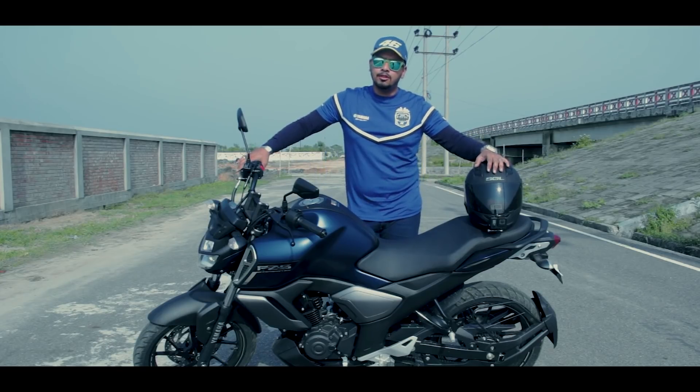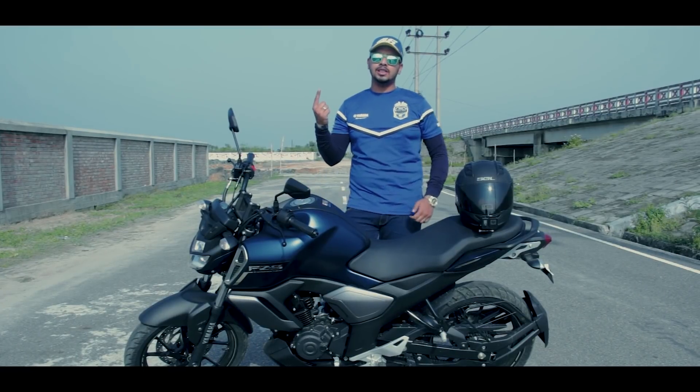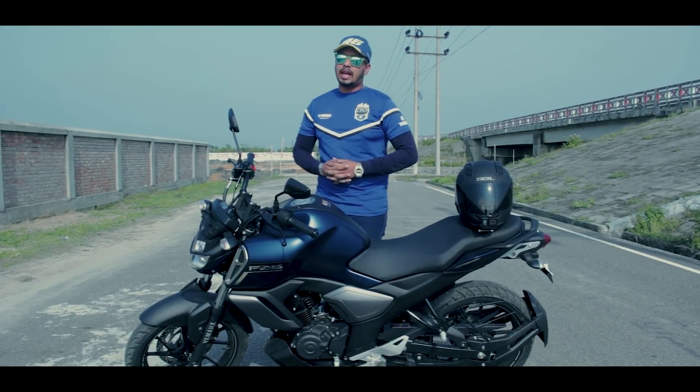The Yamaha FZS model has been introduced in 2018. It has been launched as version 1 and FZS version 2, and finally the game changer launching of Yamaha FZS version 3 — offering bulletproof reliability and engine smoothness.